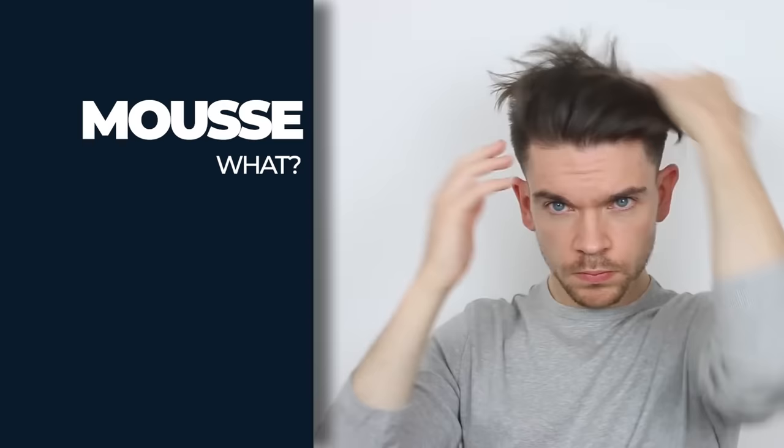The why — why do you want to be using a mousse? Mousses are great for volume. Thickening products and sea salt sprays are not going to give you the kind of volume that a mousse is going to give you.